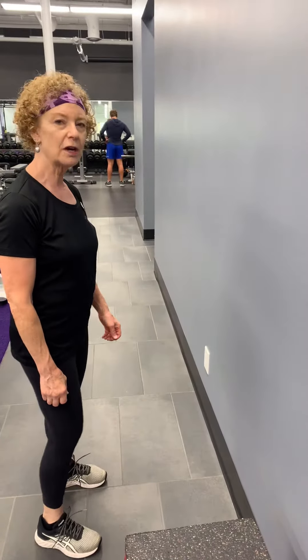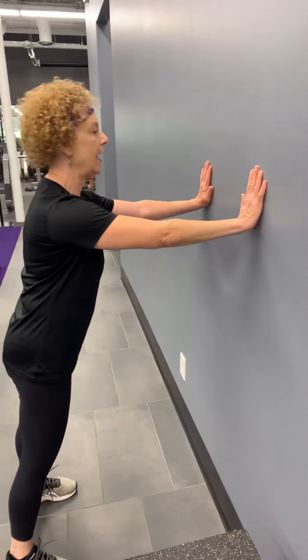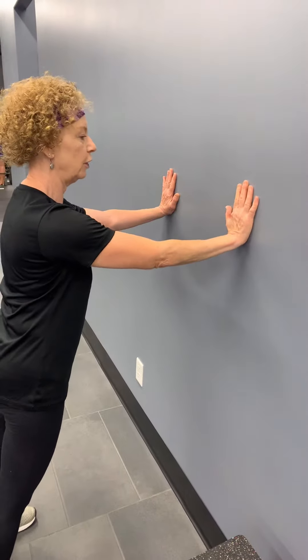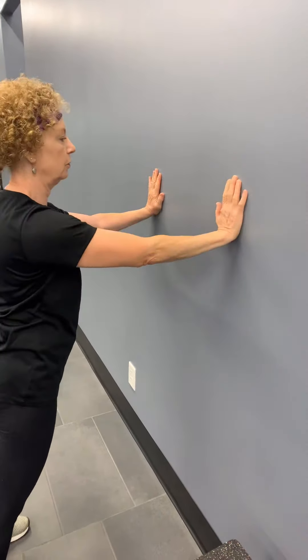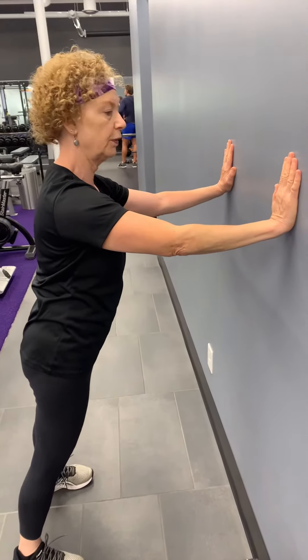Working those chest muscles, we're going to do push-ups. If you're just starting out with push-ups, let's start up against the wall. Make sure that your hands are out directly in front of your shoulders — you want to be directly in front of your shoulders, about shoulder width apart.